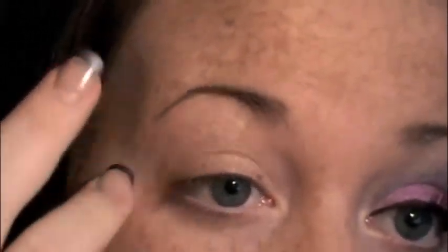I'm starting off with Bare Study paint pot and putting that all over from the lid up to the brow, just applying it with my ring finger. Then I'm going to take a flat shader brush and spray Fix Plus on the brush.